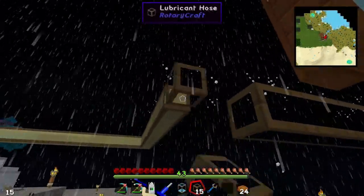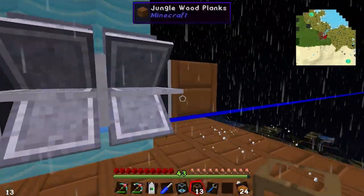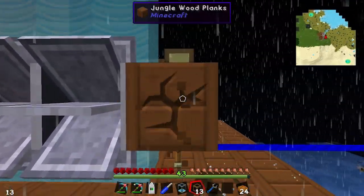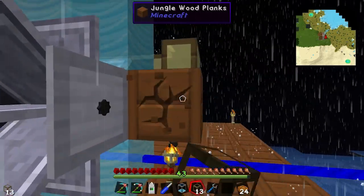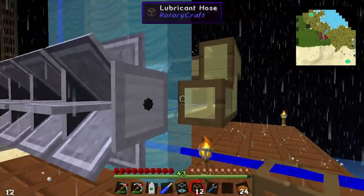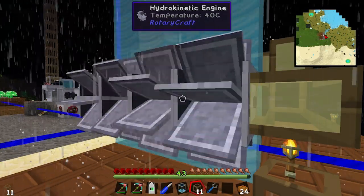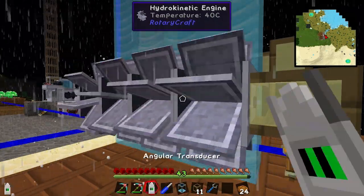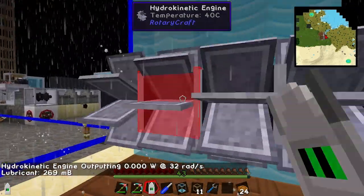Okay guys, I'm back and I've got the extra lubricant pipes and that should flow all the way to the outside. We'll break this wooden block. As soon as I place this pipe, these things should start turning. Yep, there we go. And if we look at the machines, they've got lubricant in them. They do use lubricant over time.